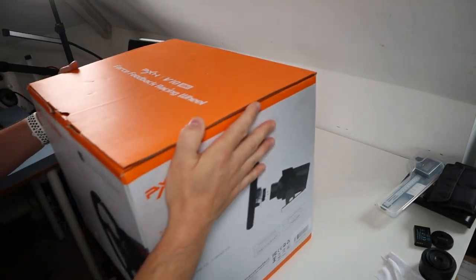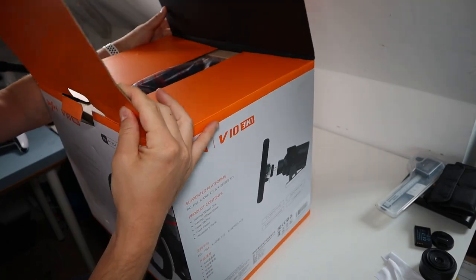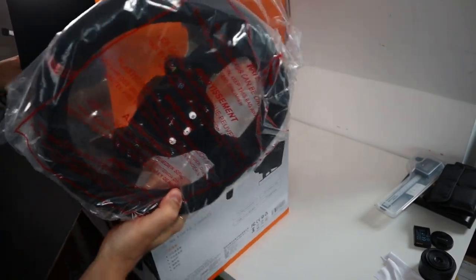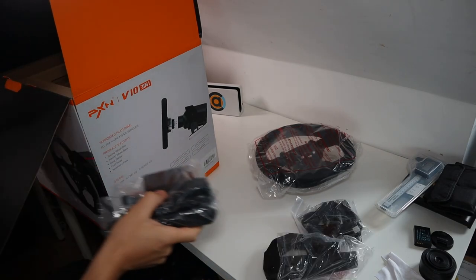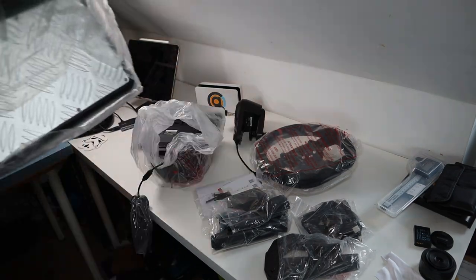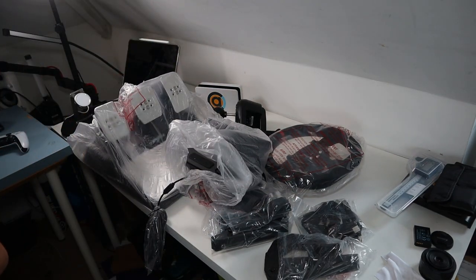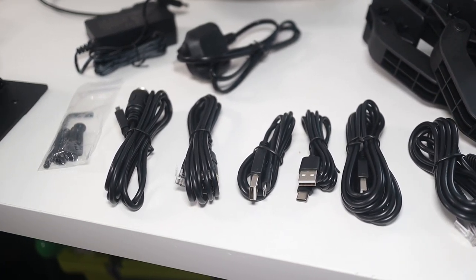The box it comes in is large and heavy, with the entire thing weighing in at just under 10 kilograms. Inside it's very well packaged and consists of the wheel, a bunch of cables, wheel clamps, more cables, instructions, gear shifter, wheel module, and pedals. Once out, fitting it all together isn't particularly hard — I actually managed to do this without looking at the instructions. It's all pretty self-explanatory.